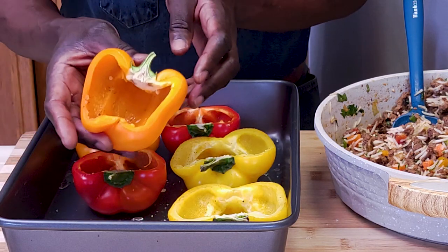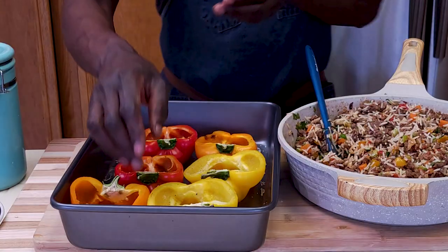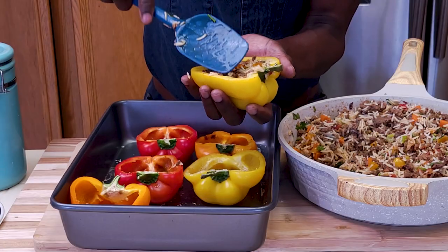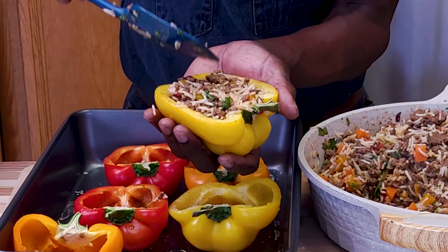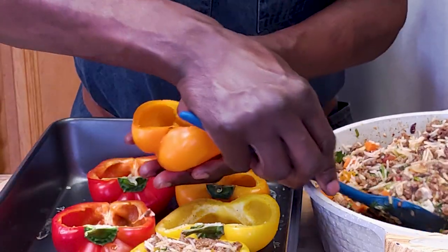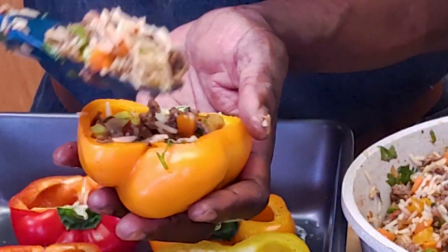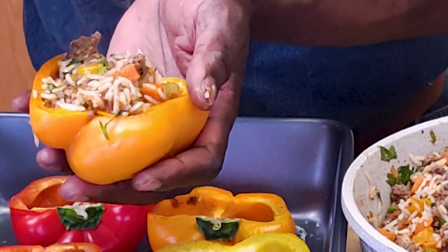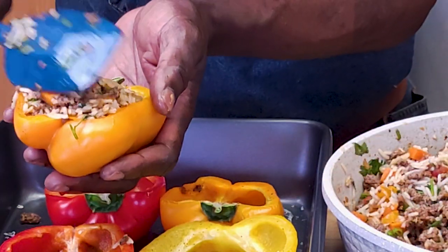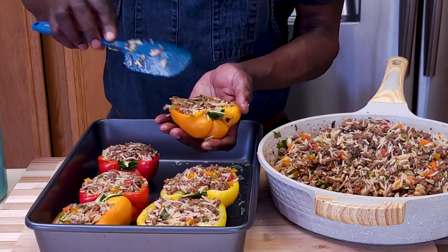As you can see the peppers have accumulated some juice or water — just drain that off, we don't want any excess moisture. Take one pepper, spoon in some of the stuffing and fill it. Press in gently but not too much — you want to be careful not to break the rice. Fill it up, place it back on the pan, and continue filling the remaining peppers. This makes perfect weeknight dinners.